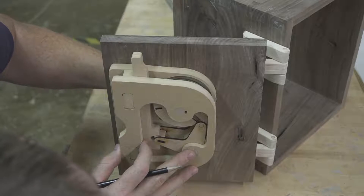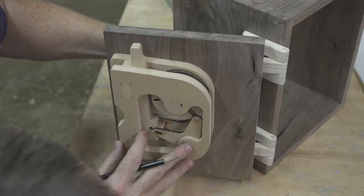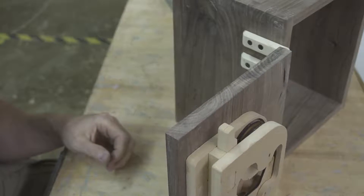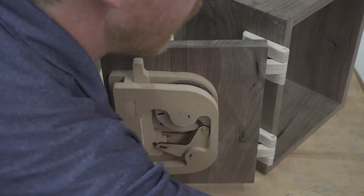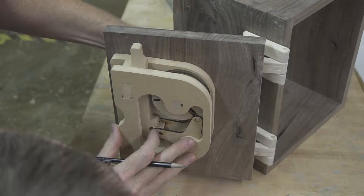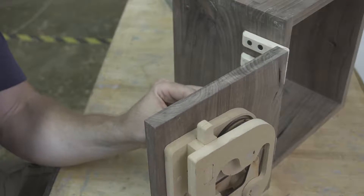I keep spinning until I see that opening — right there — and I look at my number. Now I go back to the right again, and now the very back one is spinning until I line up... there it is. And that's my number.